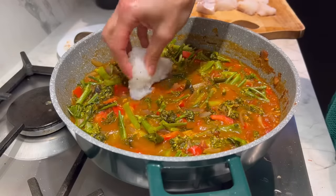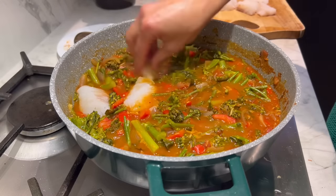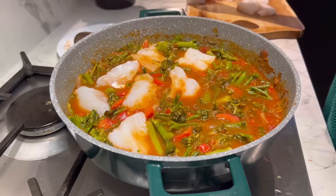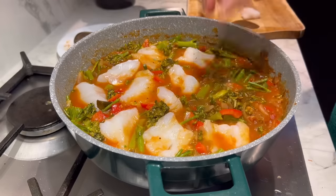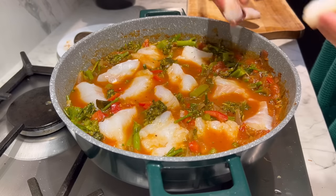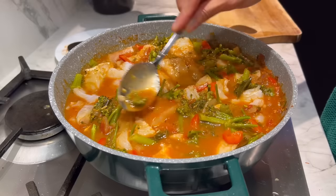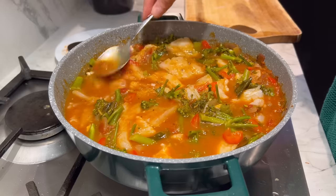The curry has been bubbling away with the tenderstem broccoli and peppers. Now place the fish into the curry — it's piping hot so please be careful. No need to cover with a lid as it only takes three to four minutes to cook. Use a spoon to cover all the fish with the sauce so it gets that added delicious flavor.